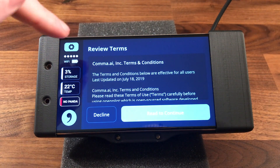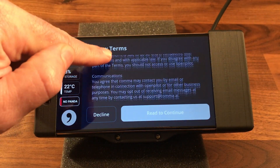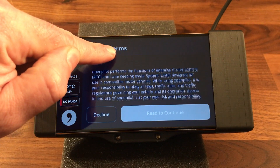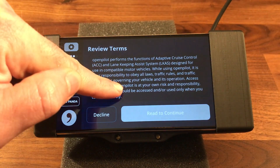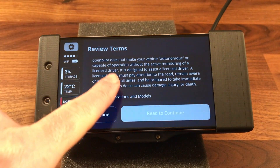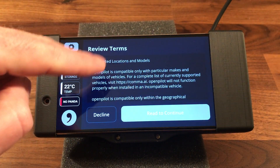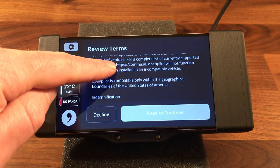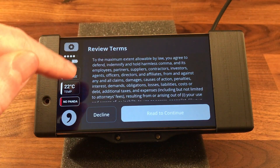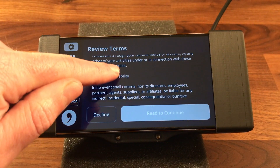Now that OpenPilot is installed, you need to read the terms and conditions. Make sure you read this if you haven't already — there's a lot of important information here about safety. OpenPilot does not make your vehicle autonomous; it's a Level 2 system and you're still in control of the vehicle at all times. There is a lot in here that you should know for your safety.